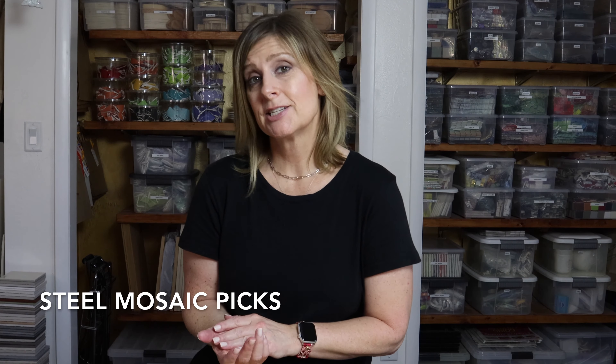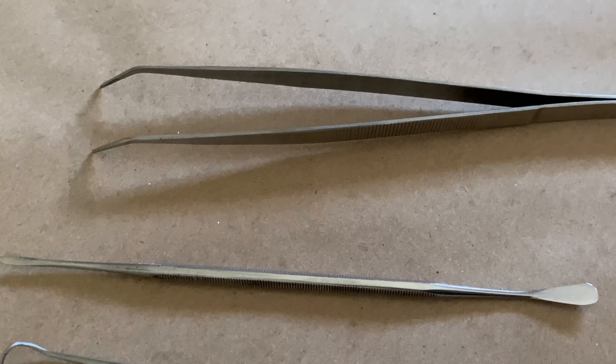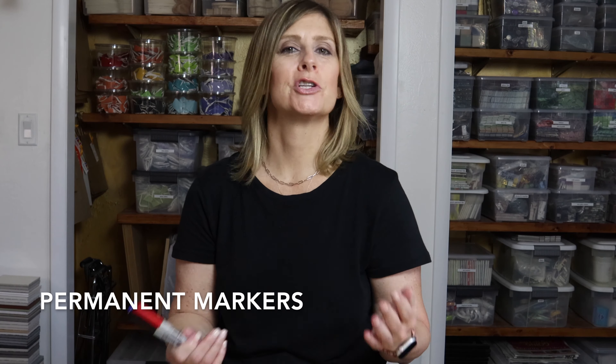The next tool is actually a set of tools — the unsung heroes of the studio, and pretty inexpensive. I'm speaking of the steel mosaic picks, also known as dental instruments. Although sets can vary, look for a set that has a straight point, some curved points, a flat paddle-looking end, as well as tweezers or pinchers. These are really helpful for digging out a piece you changed your mind about, pulling a piece that sunk into the adhesive, or placing pieces in tight areas surrounded by tiles you've already laid down.